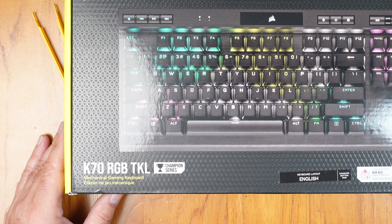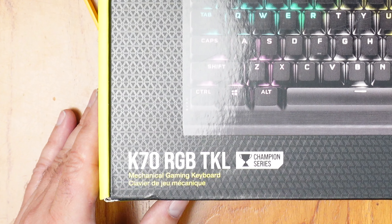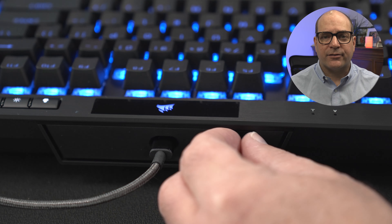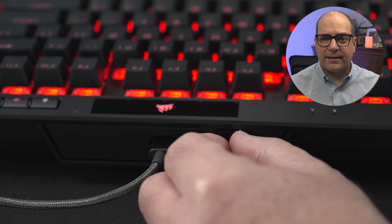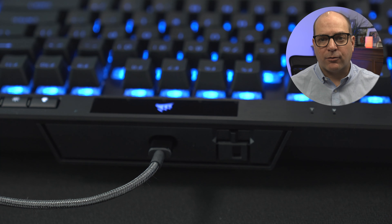This keyboard is feature-packed. The K70 has the extra title called Champion Series, and this is because it has a tournament switch on the back side of the keyboard that allows gamers to lock in static lighting and deactivate macros when competing in LAN events or other competitive gaming events.